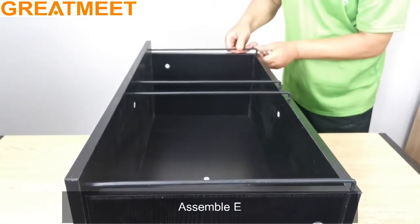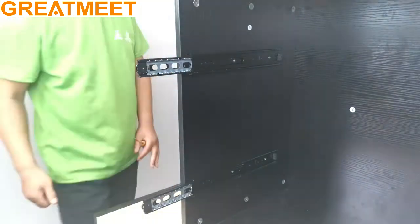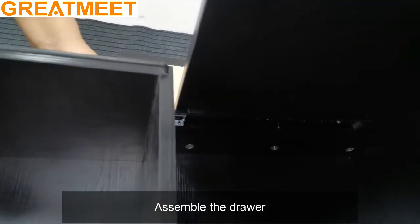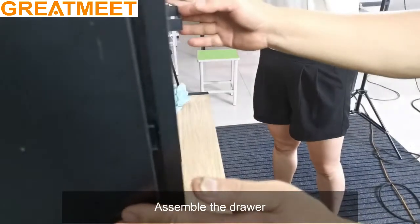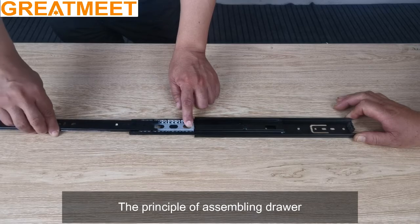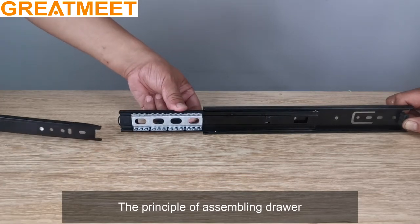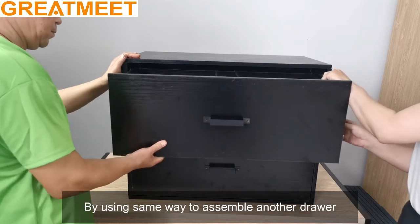Pull out D. Especially the circle part must be pulled out completely. Assemble the drawer following the principle of assembling the drawer. By using the same way, assemble another drawer.